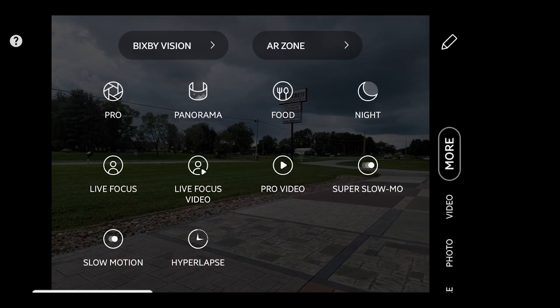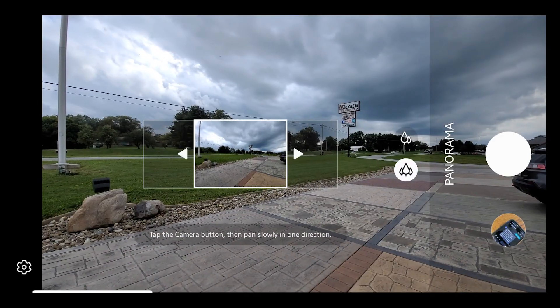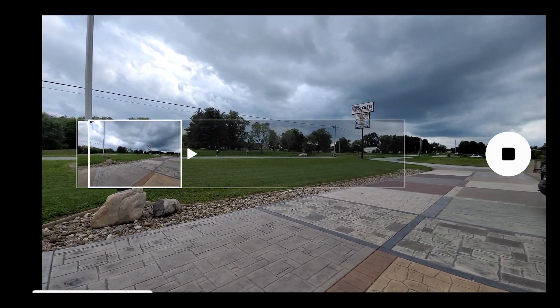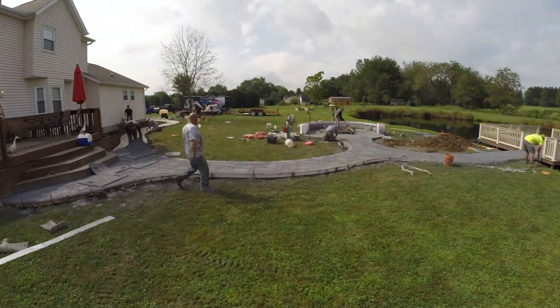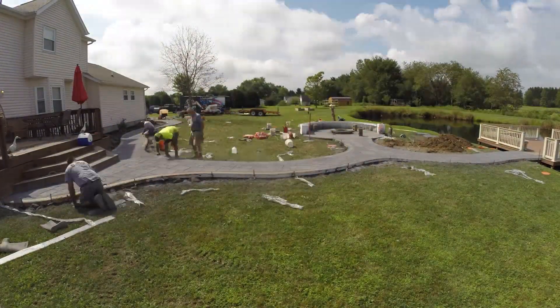You can get close-up shots, wide-angle shots, or even panorama shots. Some other hardware that could be useful to you marketing decorative concrete pictures would be GoPros or drones. GoPros are great to set up over a long workday and get an amazing time-lapse of what your crew is able to do.